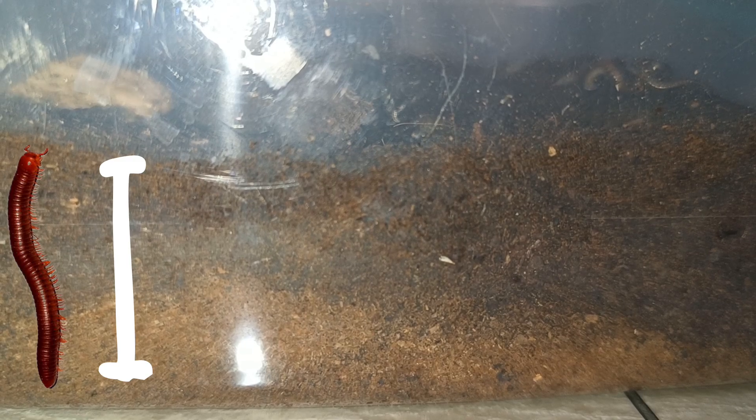The depth of the substrate depends on how long your millipede is. You can make it deeper than how long your millipede is, but this isn't always the case — for the majority of species, this is how it should go.